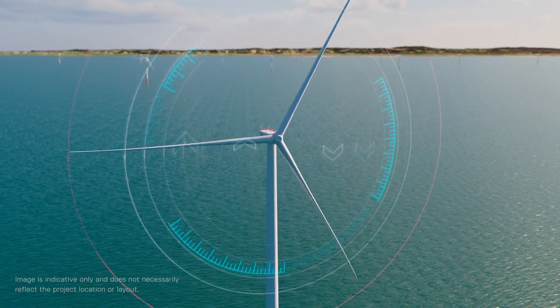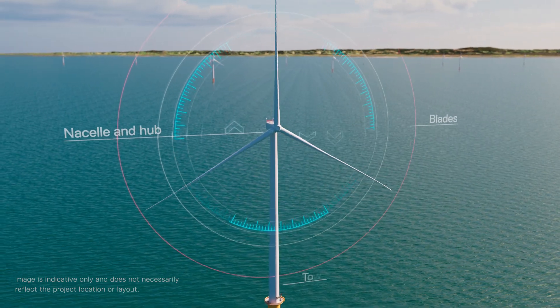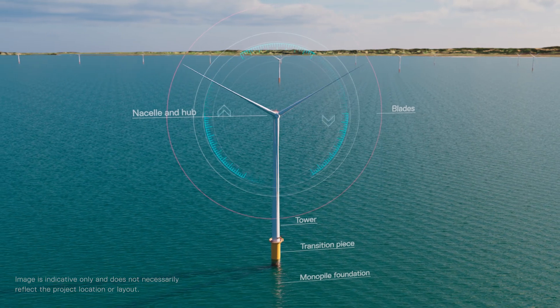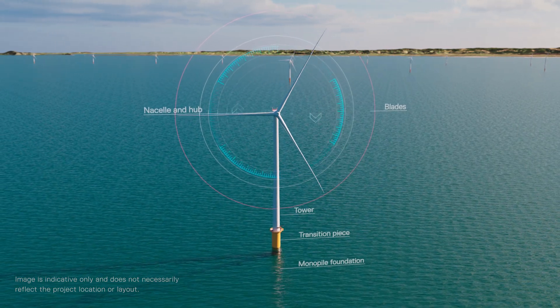An offshore wind project involves installing turbines in the ocean to catch and generate electricity from strong ocean winds. Here's how we do it.